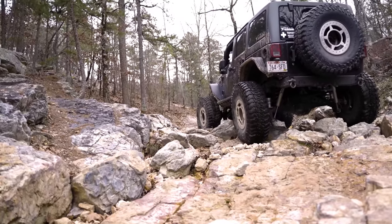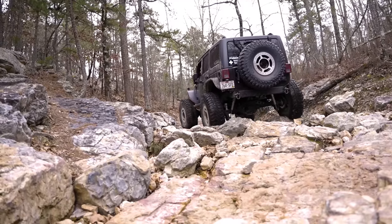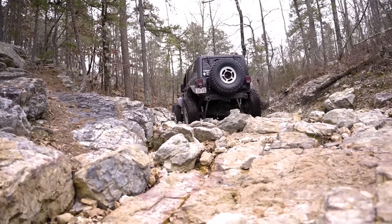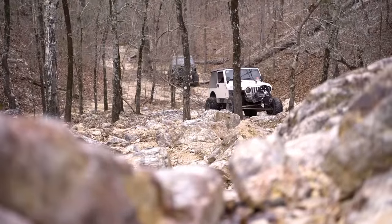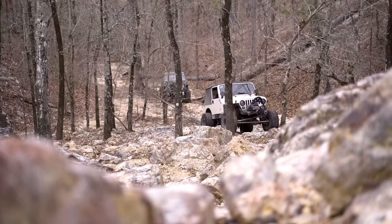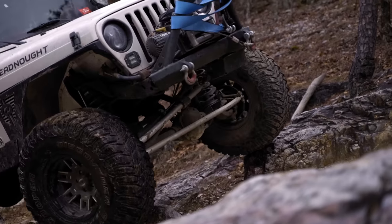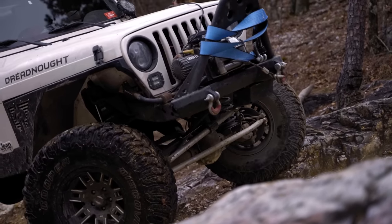But for the majority of us running something else, there's a lot more involved with stuffing that big of a tire under our rig than just some minor fitment modifications. The average 40-inch tire weighs between 90 to 100 pounds, plus an additional average of 25 pounds per non-beadlock aluminum alloy wheel — you're looking at about 115 to 125 pounds of weight per corner, and that's over double what a standard 17-inch wheel and tire combination is.